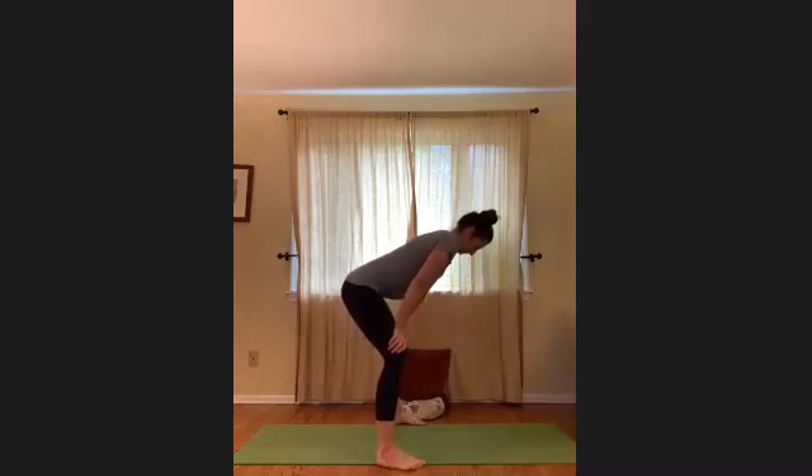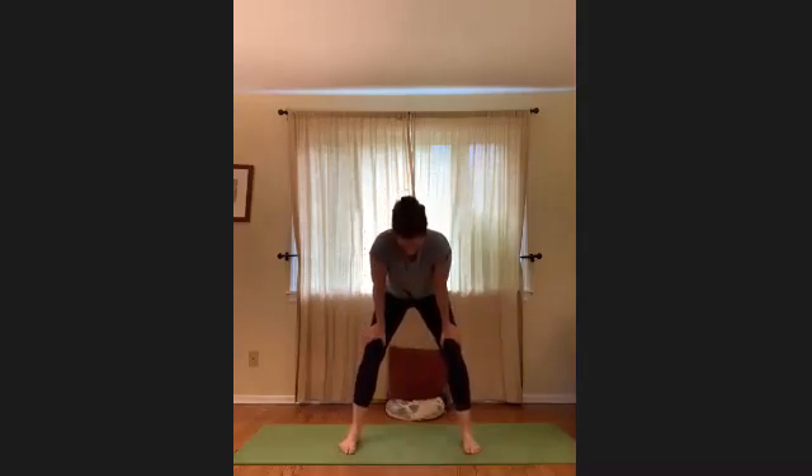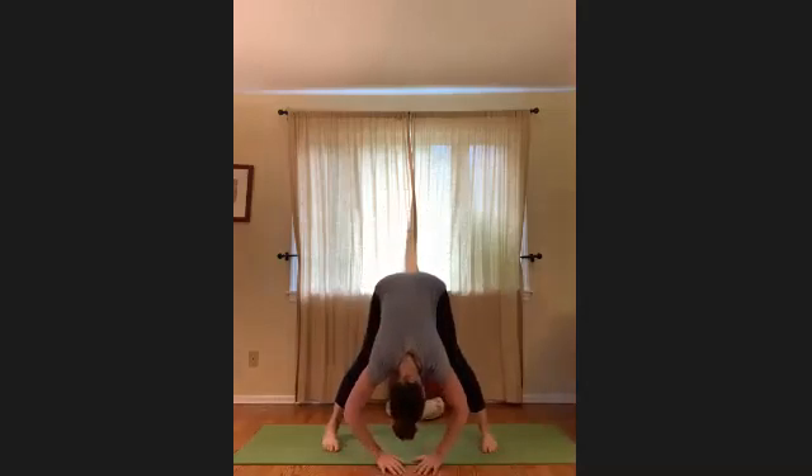Come back up to a wide stance, toes forward. Hinge forward into a forward fold. In these forward folds, the alignment is to have the tailbone lifting and the belly drawing in, without the knees collapsing in. The activation is a gentle engagement of feeling like you're drawing the inner edges of the feet together — that engages the inner thigh. We don't want to just be hanging here, so a little activation through the inner thigh.